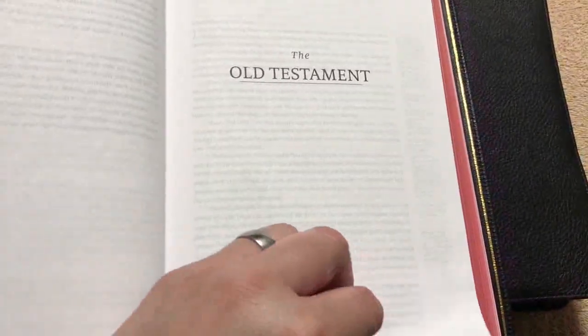These Bibles also have over 65 illustrations, which is one thing that makes them unique. The illustrations are by the artist Gustave Doré. He was born in Strasbourg — a French town on the German border — in 1832, and he died in Paris in 1883. The artwork in this is fantastic. If you want to see details of the artwork, check out the other video for close-ups.